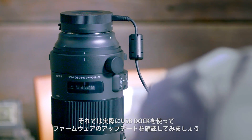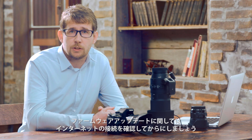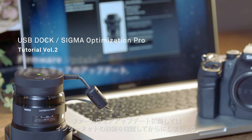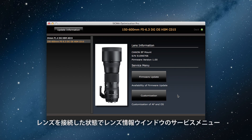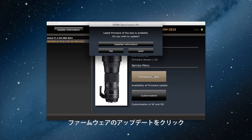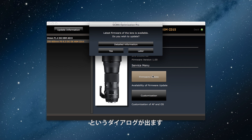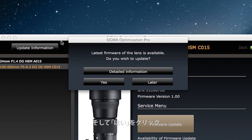Let's use the Sigma USB Dock to update the firmware on our lens. First, you need to make sure that you're connected to the internet. With your lens connected, click on the firmware update on the home screen. If a new version of the firmware is available, the dialog box will say 'latest firmware of this lens is available.' If you need further information, check here, and then click Yes.